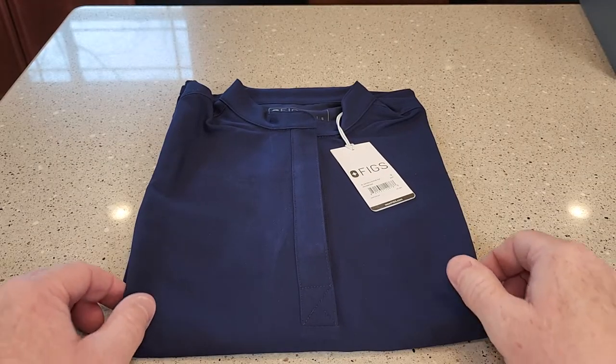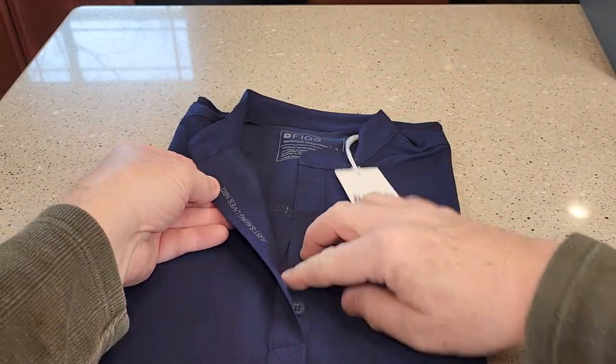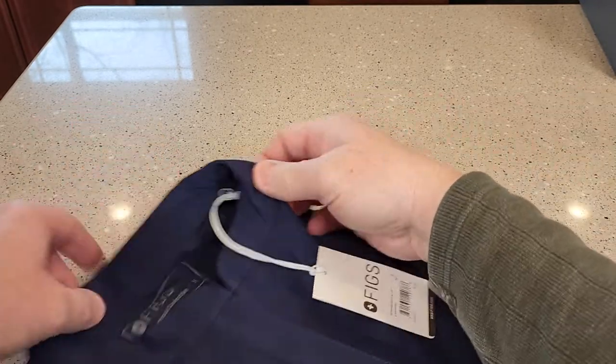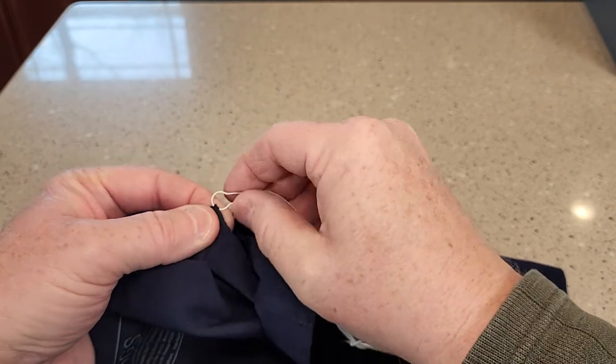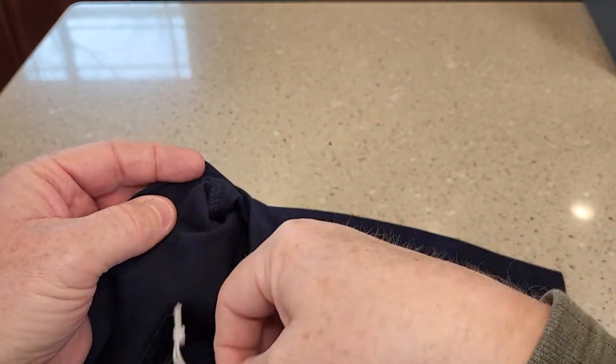These are made out of really good quality. The first thing you're going to notice is this area right here — you've got a button. The tag comes attached right here and we can take it off very easily. It's like a really small safety pin that you can take off.